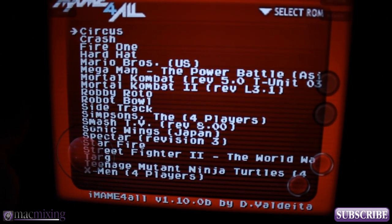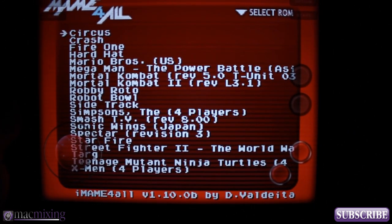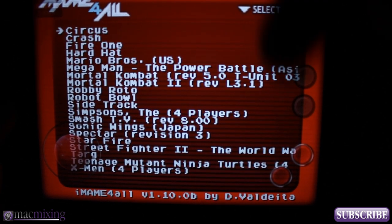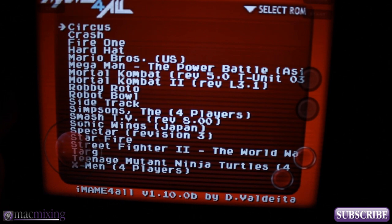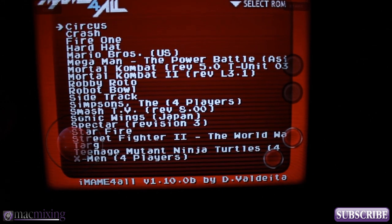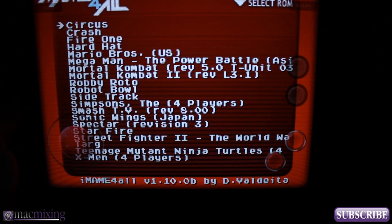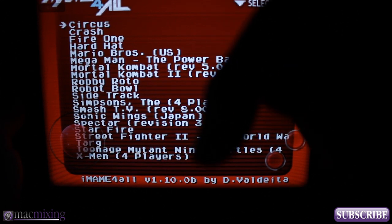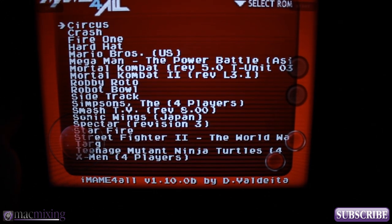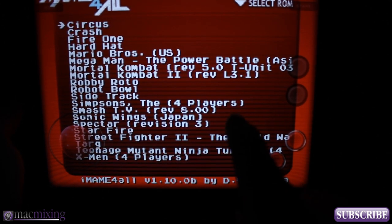This is rumored to only work with 37b5 ROM sets — if you don't know what that means, just Google it. I'll put all the information you need down in the description. I may or may not post a link to an easy resource on MacMixing.com to find ROMs. If you do own the game or the console, you can legally download it — go check the article on MacMixing.com.